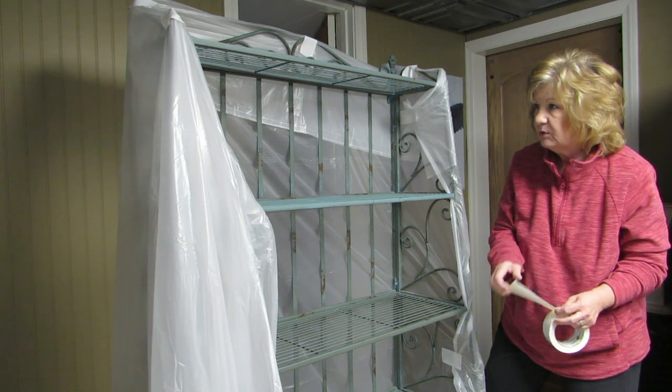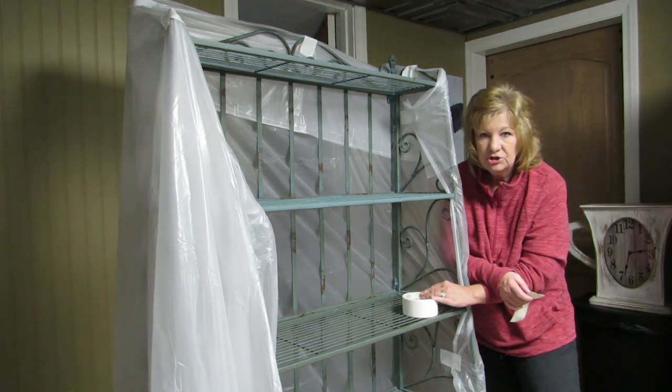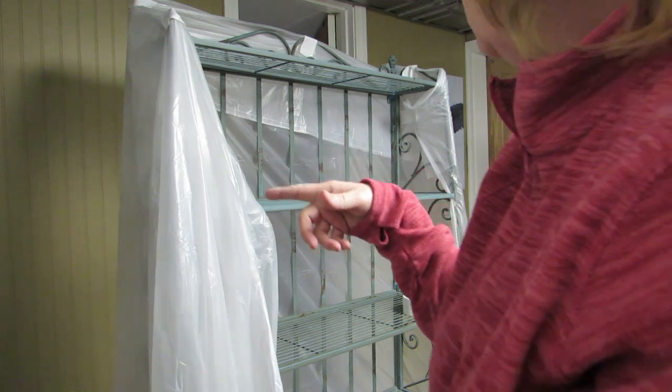This is pretty nifty! I probably should have thought about this — maybe put the lights in there first — because these lights have a cord and the cord has to come out of the plastic. I might have to cut a hole. All right, I'll be right back with the lights.